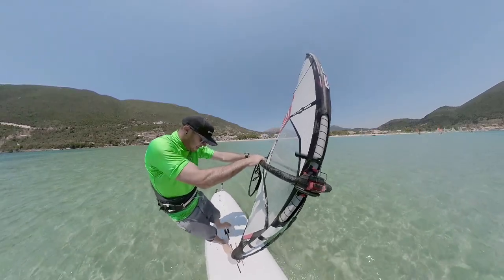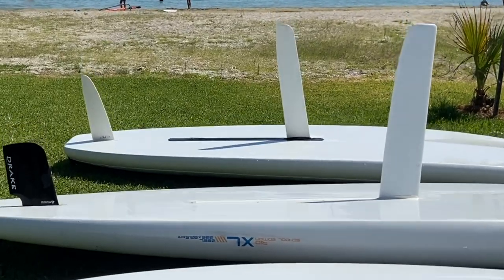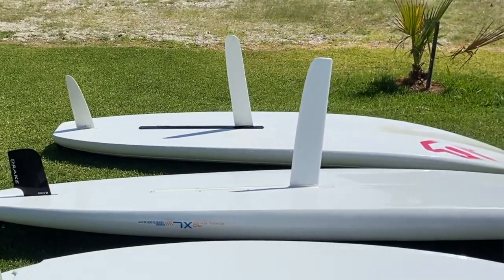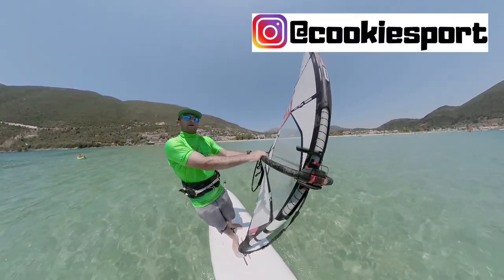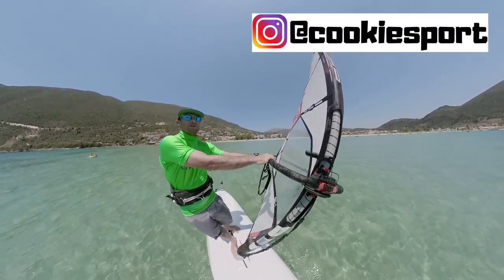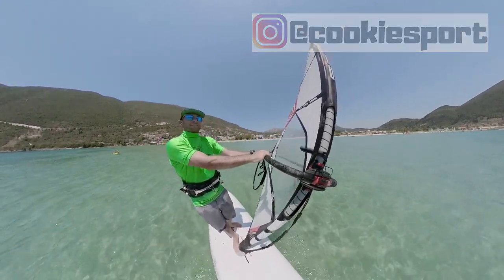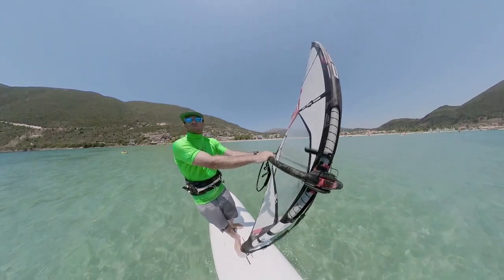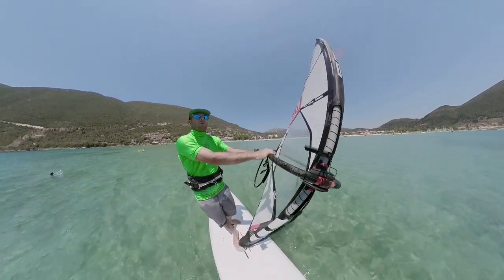The daggerboard is the extra fin in the centre of the board, and all beginner boards use it — all the large stable beginner boards. It creates lateral resistance, stops us drifting sideways as a beginner, helps us go upwind, and makes it much easier to sail upwind. As soon as you lose that daggerboard, the resistance in the water is gone and the board becomes a lot more wobbly.